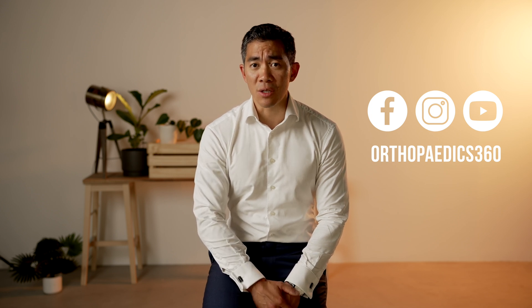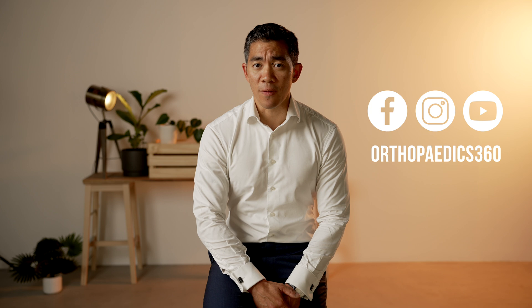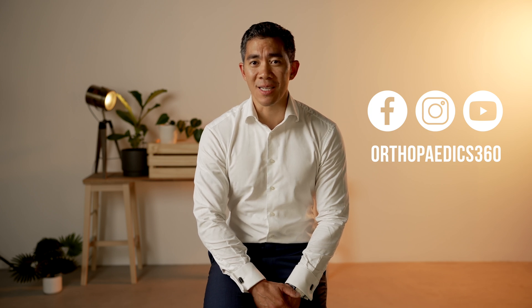I hope that answers your questions about whether you can kneel on the knee and why we place our skin incision on the outer aspect of the knee. It's something we've only adopted in the last four to five years, and it does not change the underlying knee replacement, but it's one of those little enhancements which I feel has made a reasonably good difference to some of my patients. Thank you so much for watching, and if you want to follow us for more information about hip and knee replacements, please follow us on Facebook and YouTube.